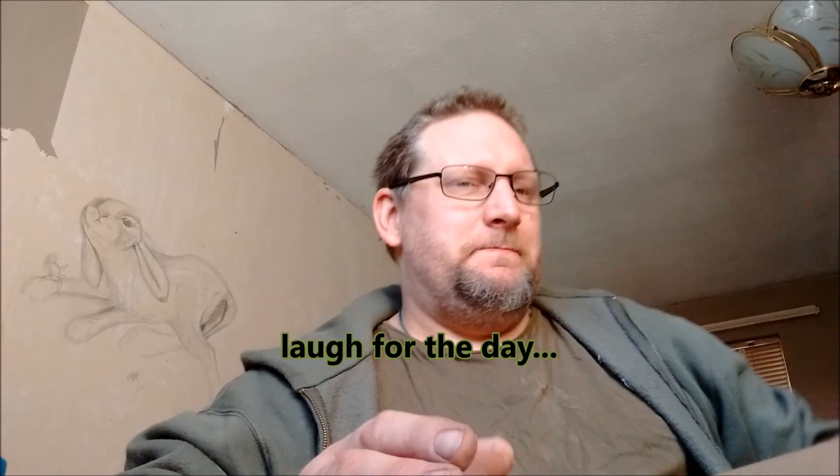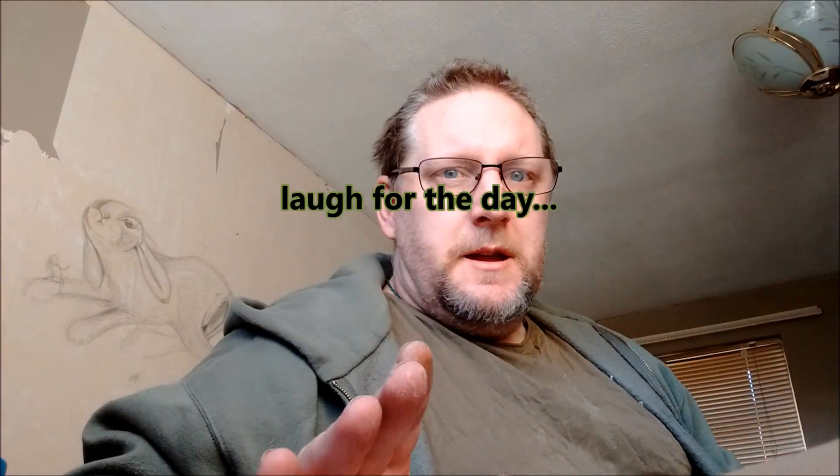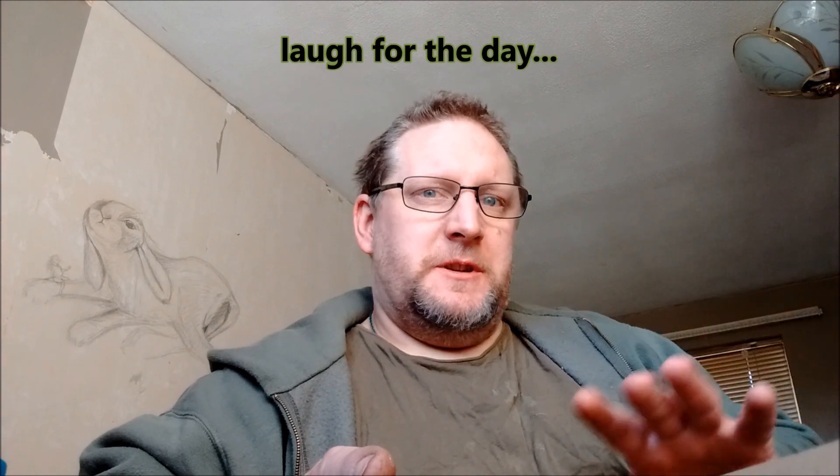Hi there, Scott from W6Blades. I've been keeping busy most of the morning inside because I'm expecting a delivery. I managed to make a sale and I'm just keeping myself hovering around the door because I don't want to miss the delivery.